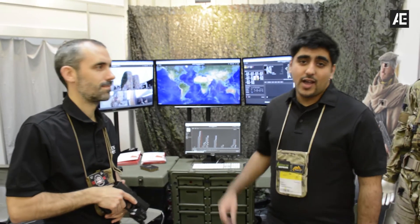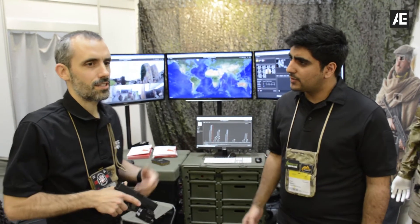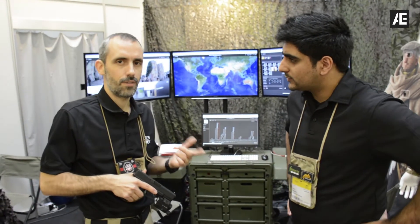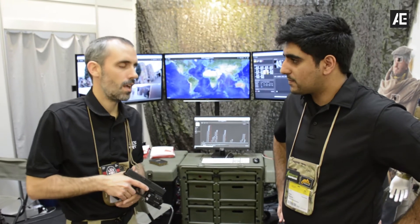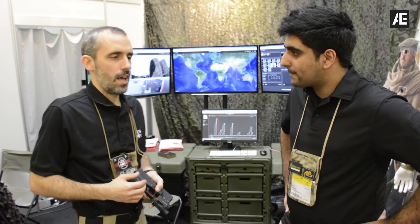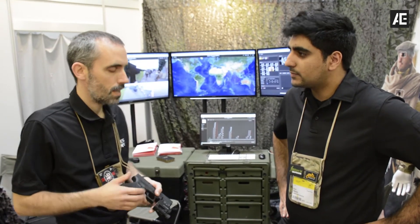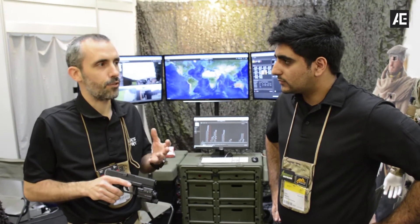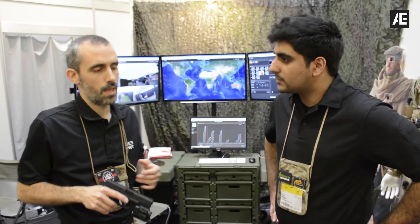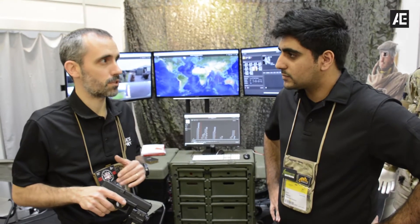Hi, we're here at LUX and I'm here with Sergio who will talk more about what LUX is. LUX stands for Laser Advanced Combat System. It's a system based on laser, but it's different from the others. It's designed for CQB scenarios, for counter-terrorism, VIP protection, and it's made especially for special forces, military, and law enforcement use.